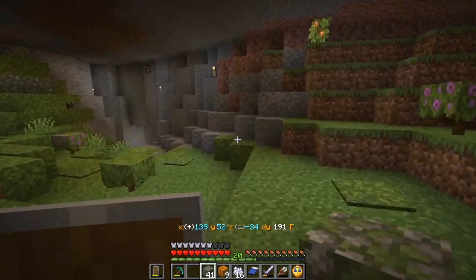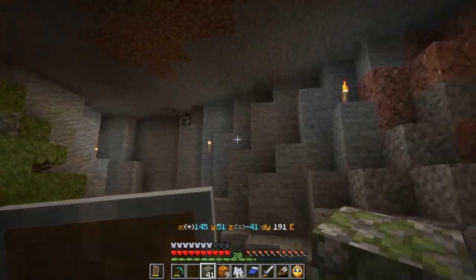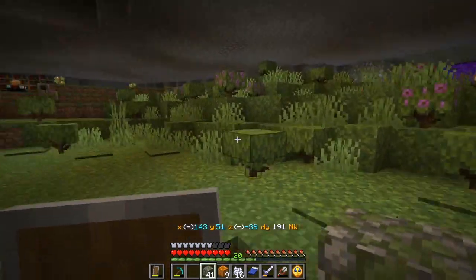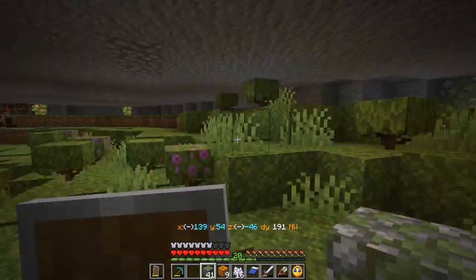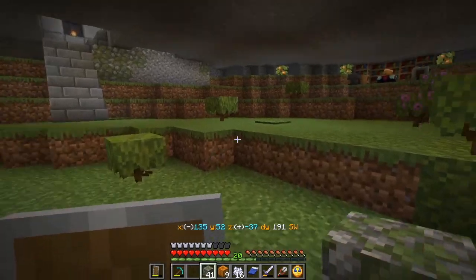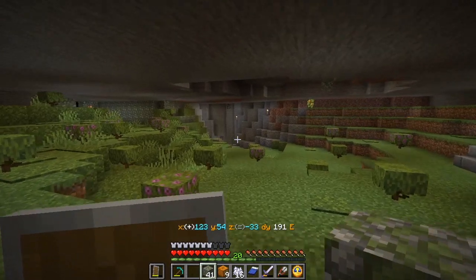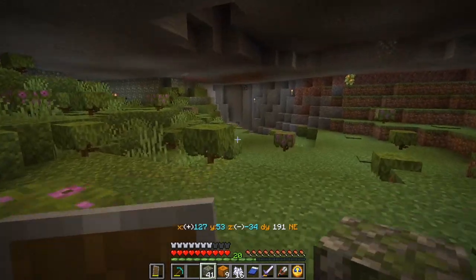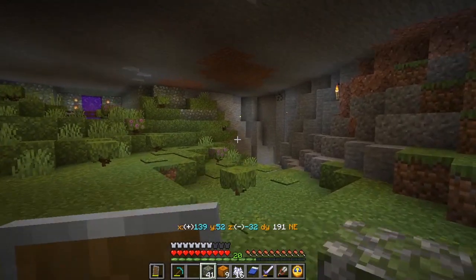This is much better. All of the floor torches are gone. We have a couple on the wall still but we could look into that later. Nice entrance to the nether, and I think everything is fine over here. This is all ready, so I think I'll call this a bit of a success. May have to create more ceiling space at some point in the future, but that won't be for today.